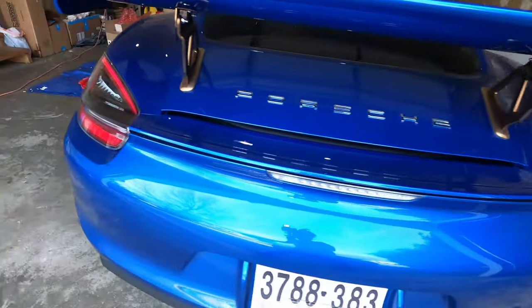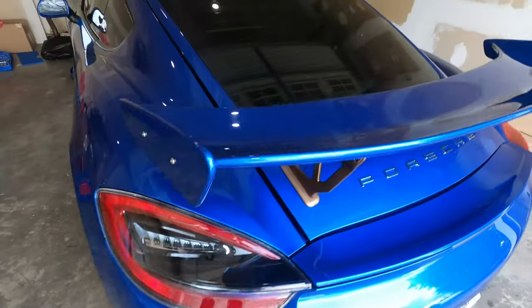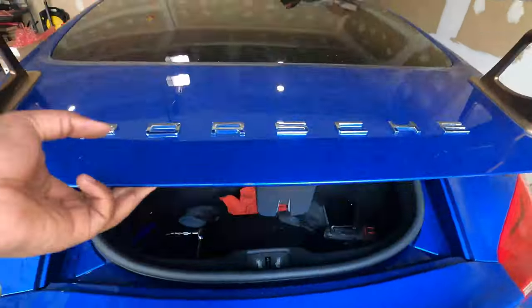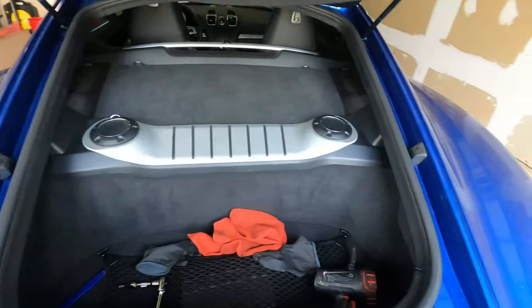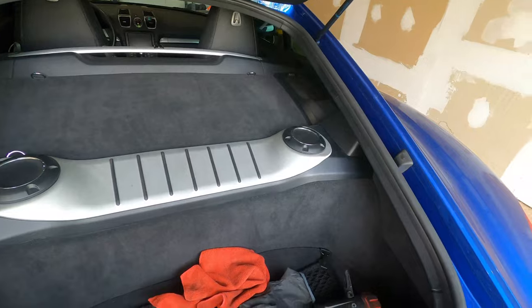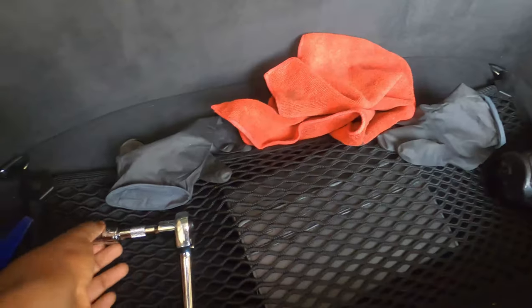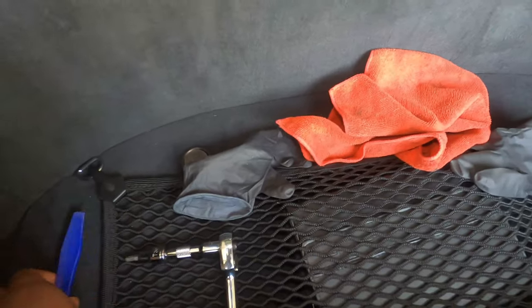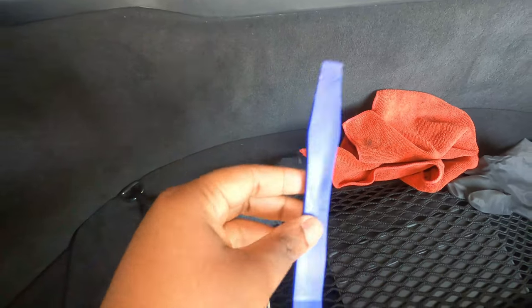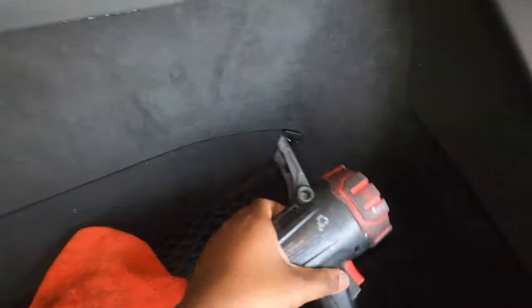So let me go ahead and show you how to replace it. It's fairly simple. First thing you have to do is make sure that you pop the trunk. Once you do that, this is pretty much what you're going to need: a T30, this pry tool — you'll see why you need it — some gloves, and some light because it's kind of dark in here.